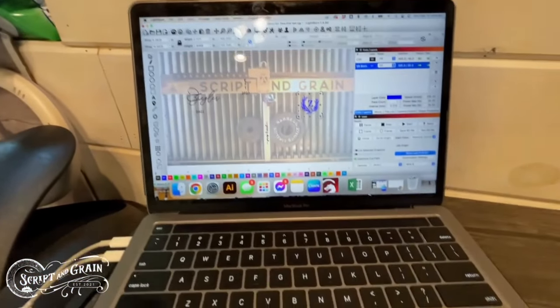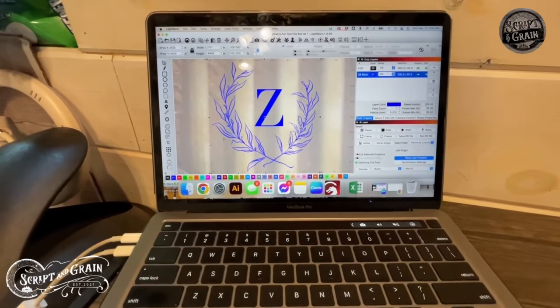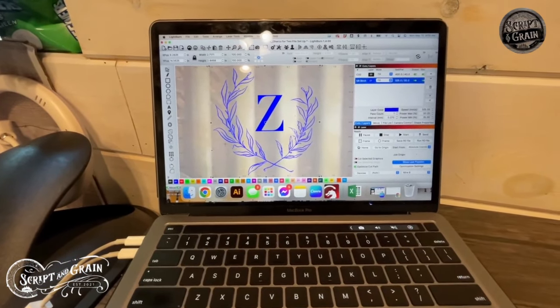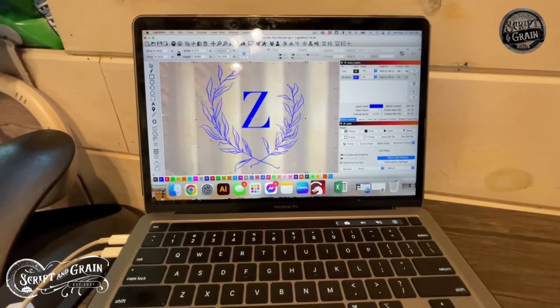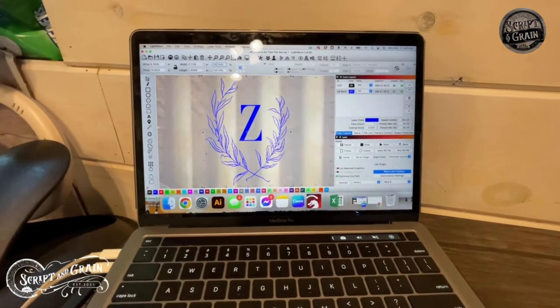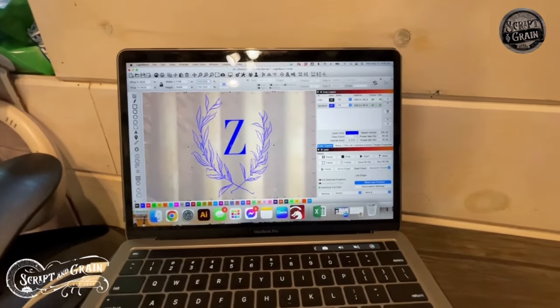And then I come back to my Lightburn software to my artwork and I make any adjustments needed. Typically, I need to reduce the width of my artwork about 20% on Lightburn so that when I send it to the laser, it won't appear stretched out and it will engrave smoothly on my cylinder object. If you're skeptical about it though, put painters tape over your object first and then run the engrave just to double check and it should engrave perfectly smooth.